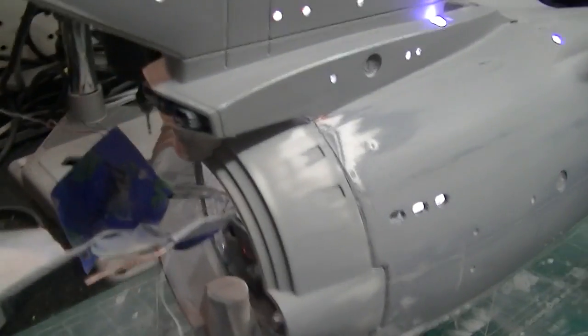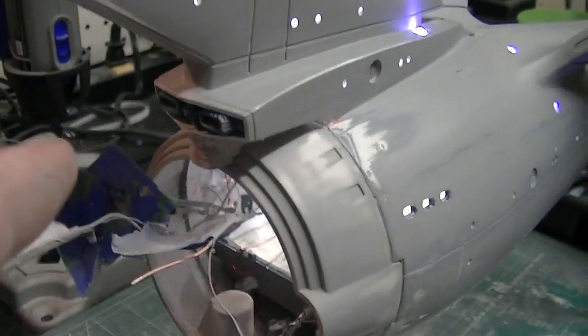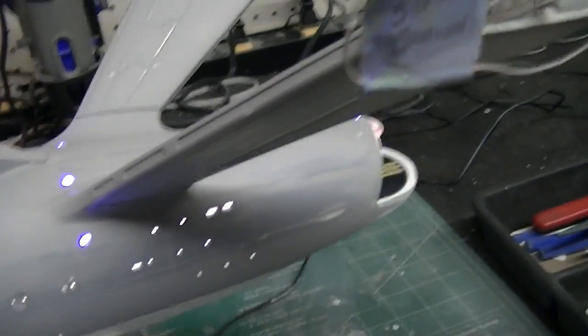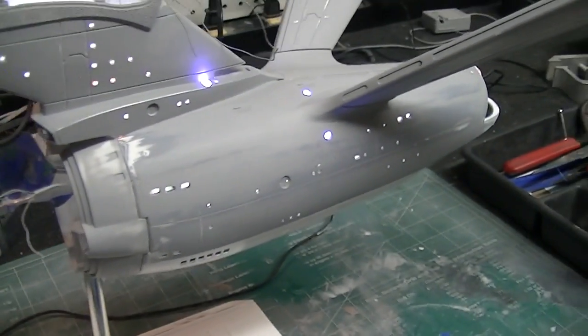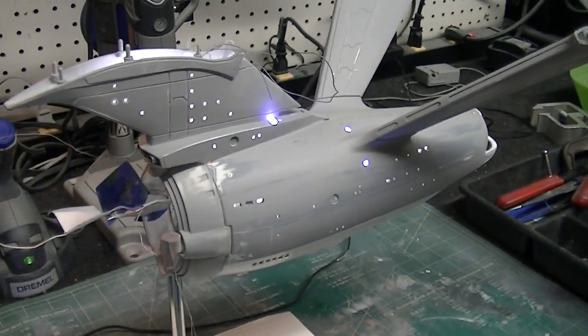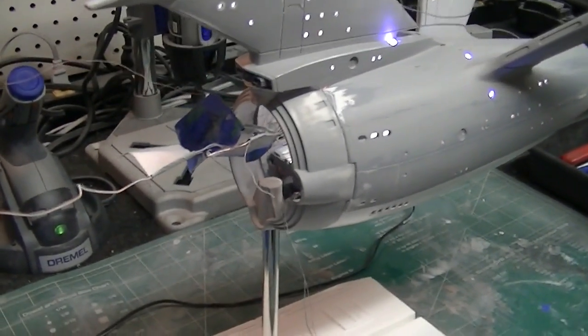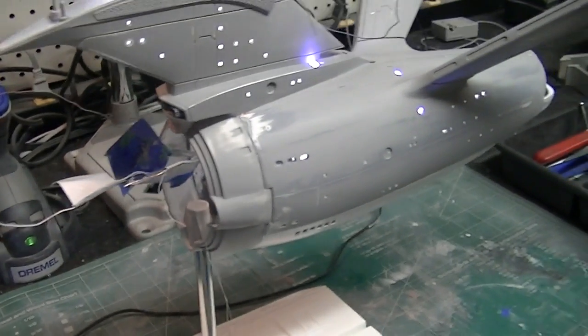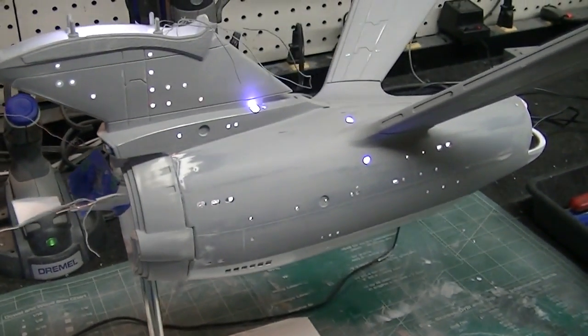The same thing up here on the photon launcher — all my little lights I'm going to mask off on the top and the bottom, then I'm going to spray this down. I'll come back and show you an update and we're going to talk a little bit about the wiring on this. I've got a couple of questions on the channel about how we did that, so let me get that knocked out and I'll be back in just a few minutes.